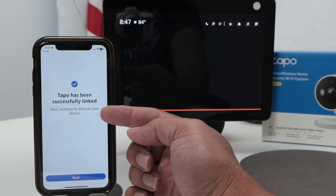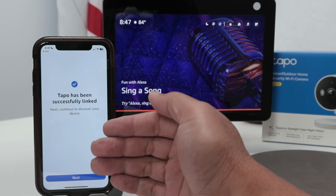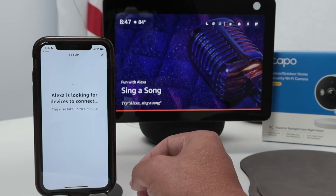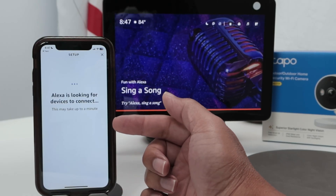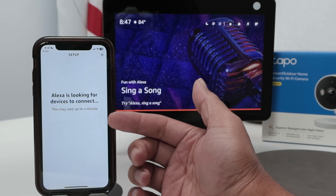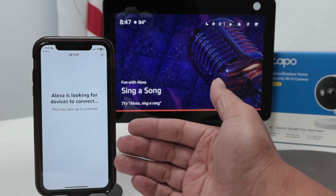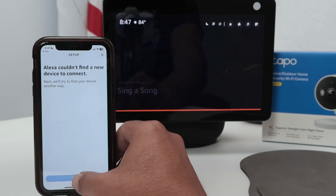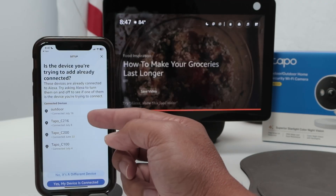It's linking your TAPO account to the Alexa account. So you just hit next. It's going to look for your camera on the network. Mine is already here, so it's going to say it didn't find any new camera because I have mine working already — and you can see it's connected.